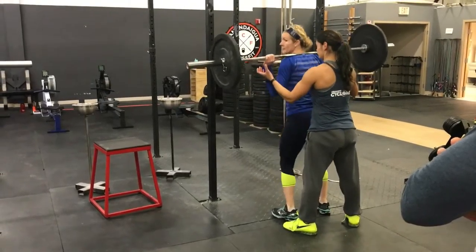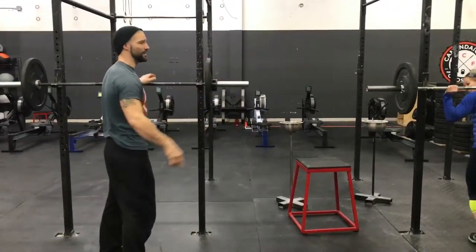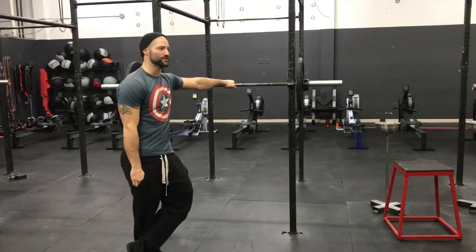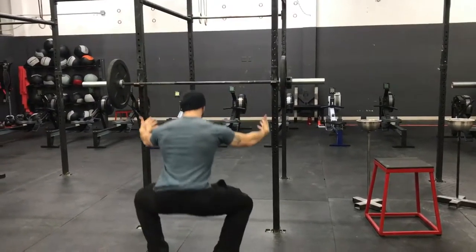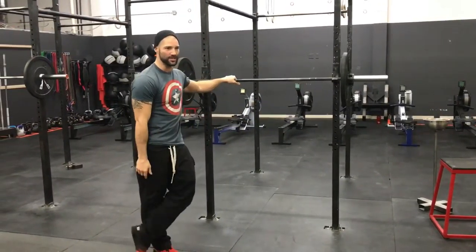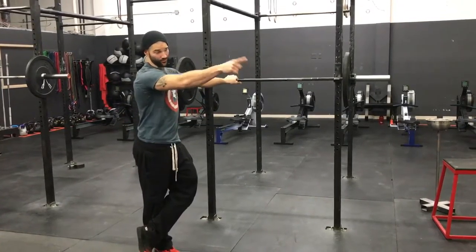I don't hate that. You might want to talk about why I don't hate that. How much is that weight? 55 pounds. How strong is Sonia? Sonia is really strong. When I spot you guys, I do what Sonia did — I'm off to the side, I squat with them, I'm tapping the sides. If you guys were spotting me, it's not going to work because you're not going to push the weight up.